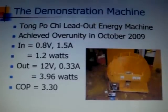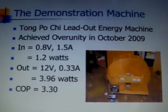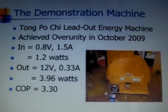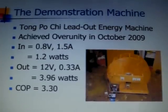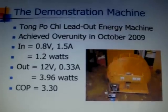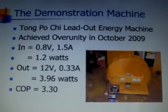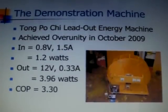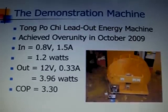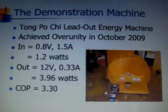In one of the experiments, the input voltage is 0.8V and the input current is 1.5A, giving an input power of 1.2W. The output voltage is 12V and the output current is 0.33A, giving an output power of 3.96W. The coefficient of performance is equal to the ratio of output energy over input energy. In this case, it is equal to 3.3.